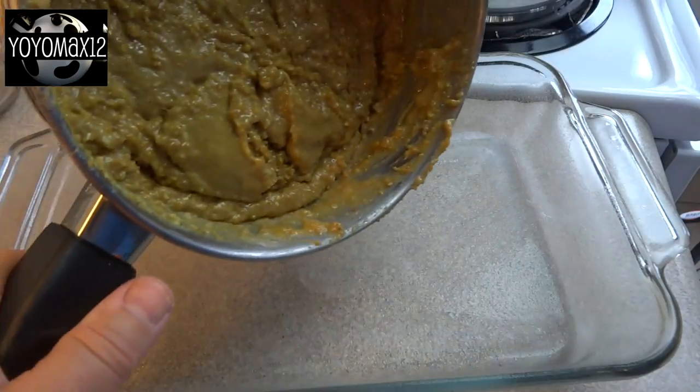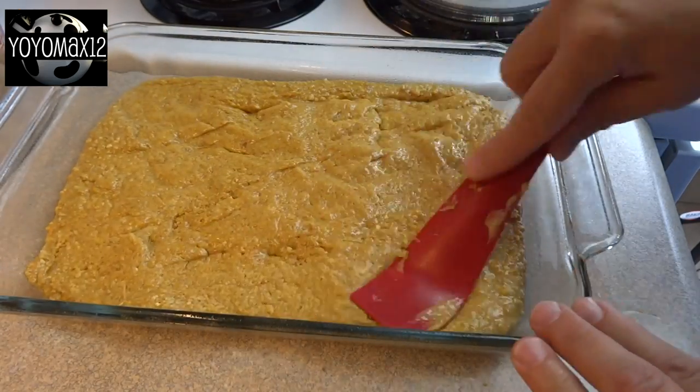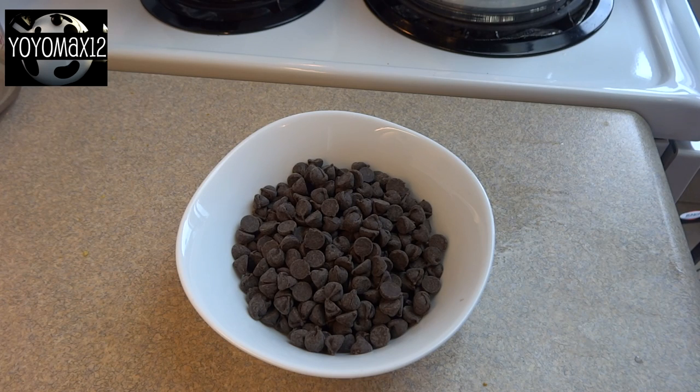Stir that together until you get a nice smooth paste-like batter. Then you're going to spoon or pour this into a prepared 8 by 11 or 9-inch square baking dish that's been greased. Spread it around and pat it down until it's nice and smooth and even.